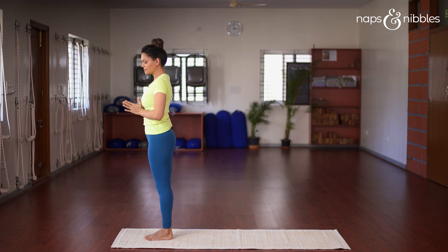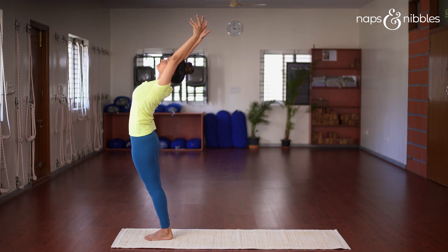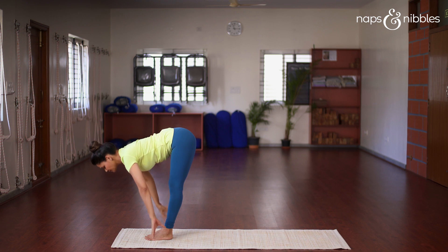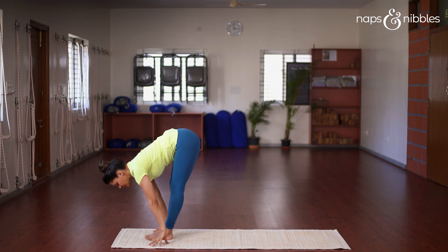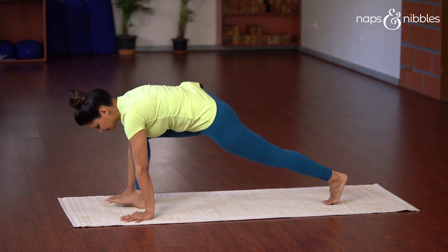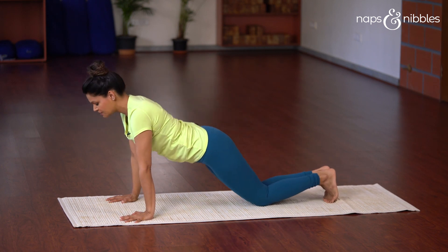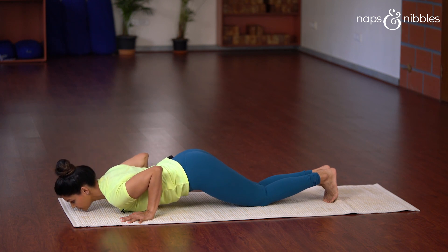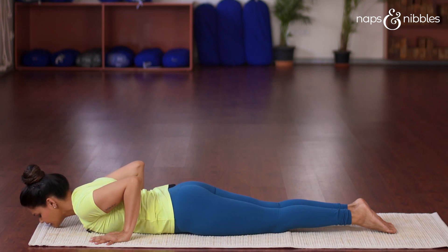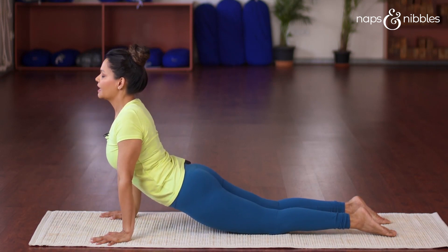Now we'll do the same thing on the left side. Inhale, take your hands all the way up into Hast Uttanasana, exhale and bend forward from the waist and place your fingertips on the floor. This time, take the left leg back, then exhale and take the right leg back. Again, hold your breath and place your knees, chest, and chin on the floor. If you're unable to do this, it's okay to lie flat down.